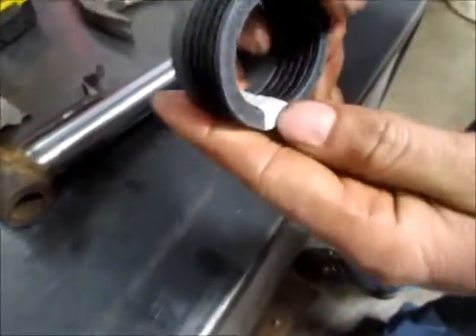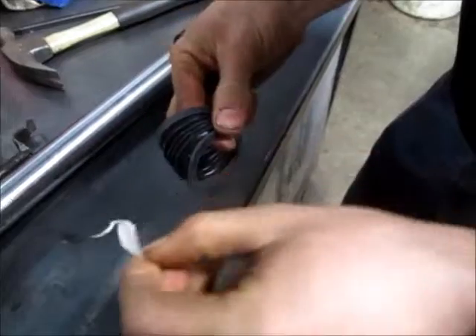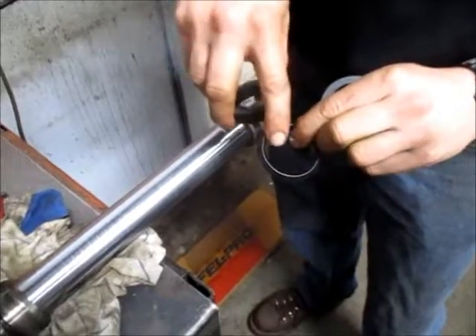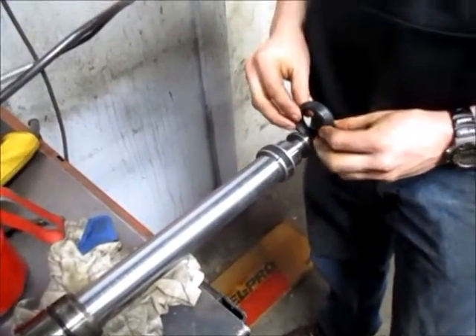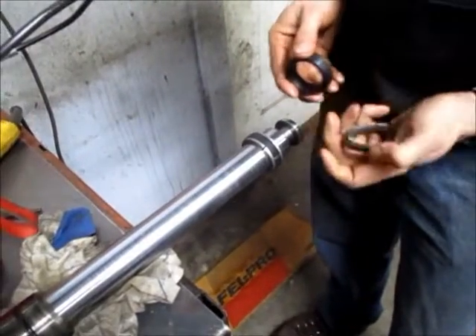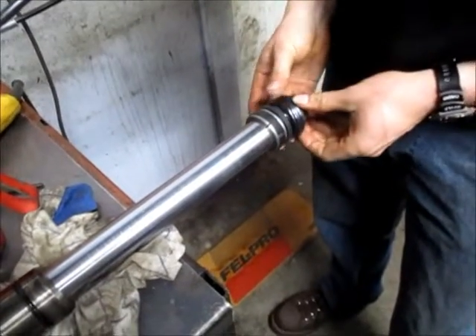The next step is to install the V-packings. I'm just going to take the tape off because that does not belong in the cylinder — it's just there for transport. As you may have noticed, the V-packings are directional: one side has a valley and the other side is pointed. The pointed side should go down the entire length toward the end of the rod. They should not go on the opposite way. Assemble them on one at a time if necessary.